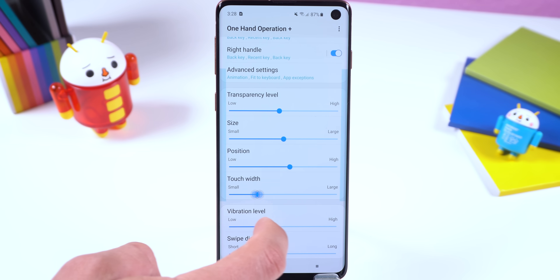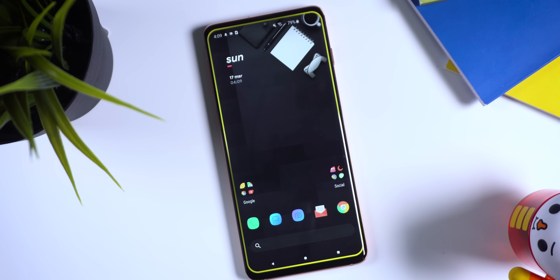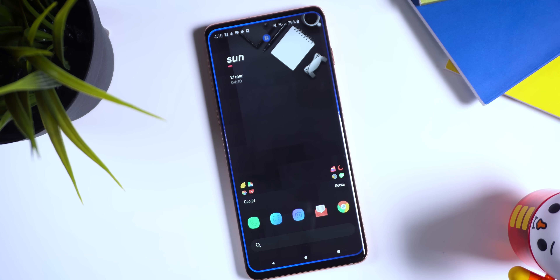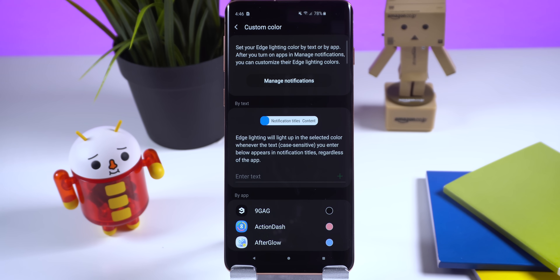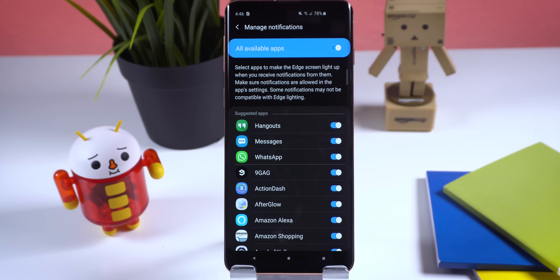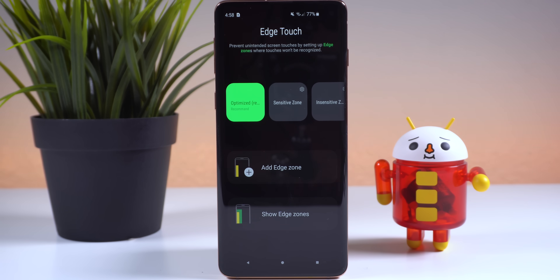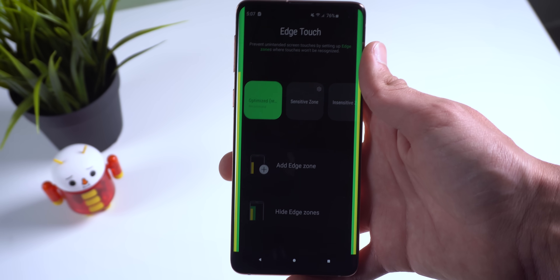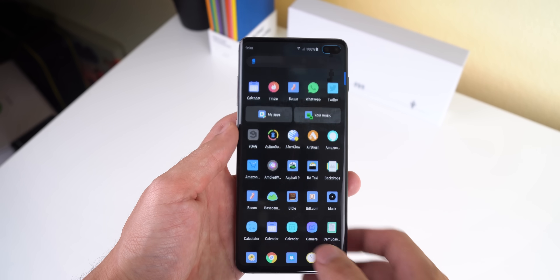Edge Lighting Plus lets you customize the edge lighting feature that shows up when you get a notification. I enjoy the wave effect and have it set to custom color for all apps — for example, Snapchat is yellow, Facebook is blue, Twitter is light blue, WhatsApp is green. To set this up, go to the main page of Edge Lighting Plus, tap on Color, then Custom Color, then Manage Notifications, and enable all available apps. Edge Touch is a great way to prevent unintended screen touches by setting up zones around the edges of the phone that won't respond to touch.